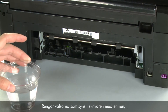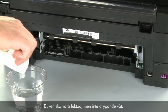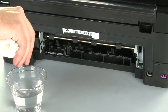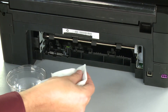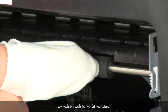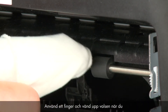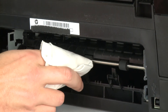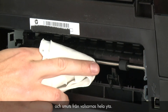Clean the rollers visible in the printer with a clean lint-free cloth, lightly moistened with water. The cloth should be damp but not soaking wet. Wipe each roller starting on the right side and wiping to the left. Use your finger to turn the roller up as you finish cleaning a section. Make sure that you remove any buildup or debris from the entire surface of the rollers.